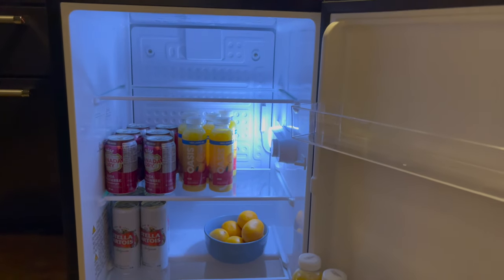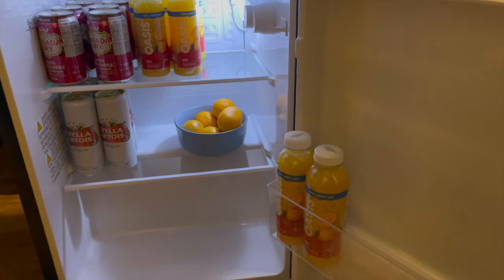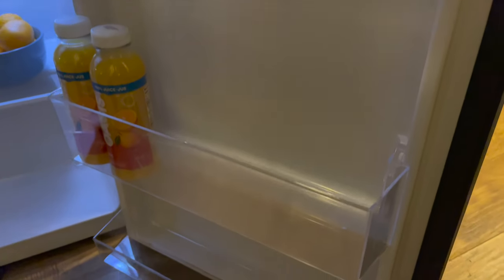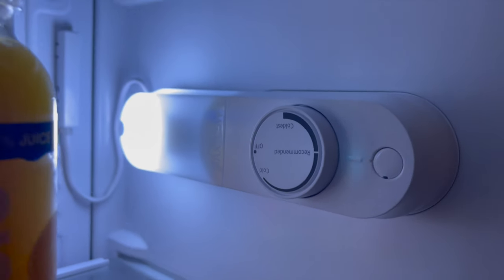One of the best parts of the Insignia mini fridge is that it has an interior light, and not all bar fridges have interior lights — most of them actually don't. So it's really nice to see that in this fridge, and it's quite bright, lighting up every corner of the fridge.